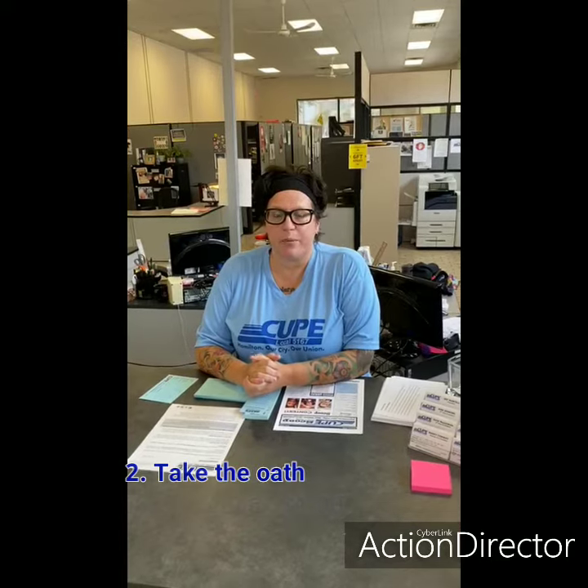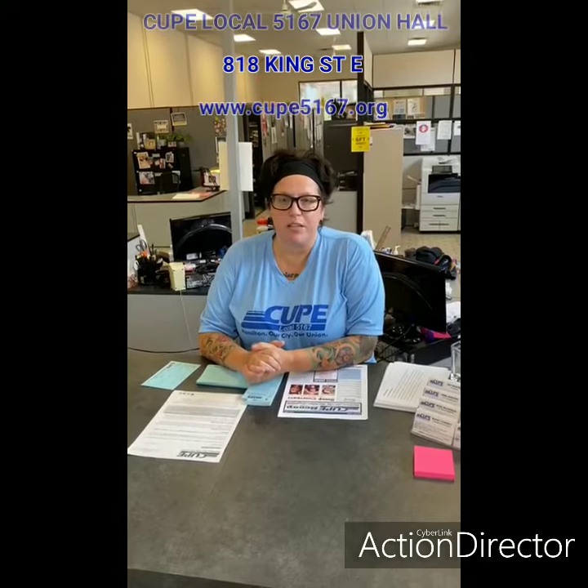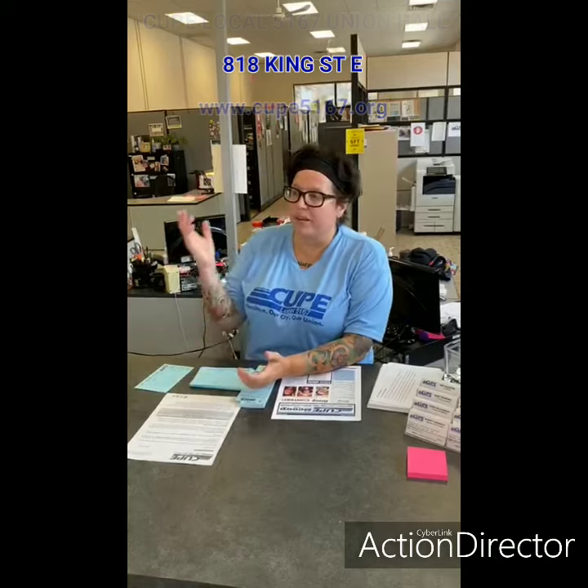I wanted to reach out to all of you today because the steward elections are coming up in September, or potentially you want to be a steward. To do that you need to be a member in good standing. So either reach out to a location steward or pop by the office — come say hello to us at 818 King. We'd love to see you. Fill out your blue card.